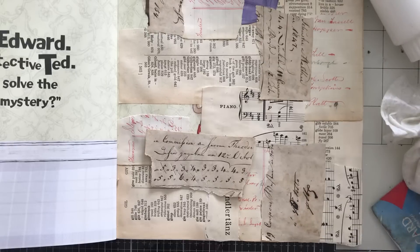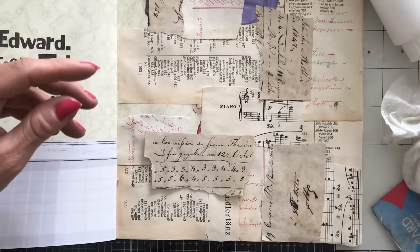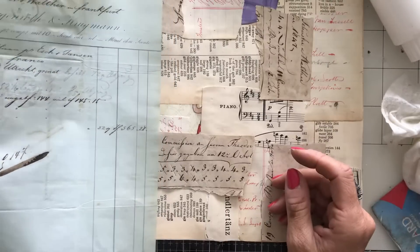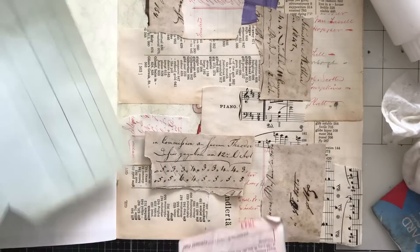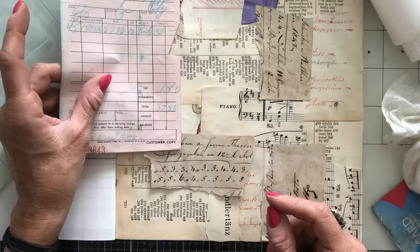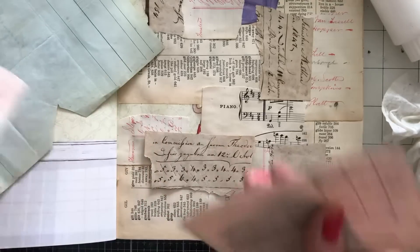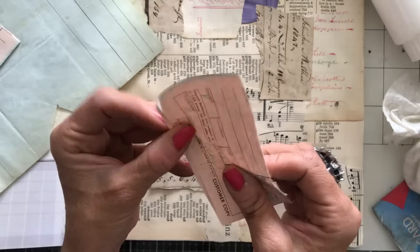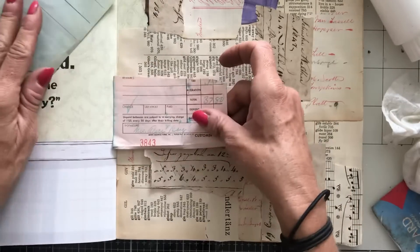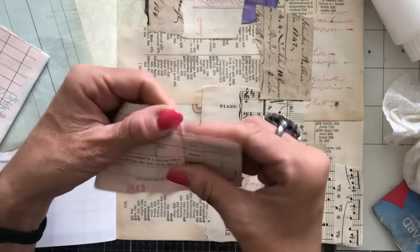I'm just having a quick flick through what else I've got. I've got some more of this. Oh, I have got this one — it's one of those very thin ones I mentioned. Or I have got this pink one, which is also very thin, but it might be marginally thicker than the blue.